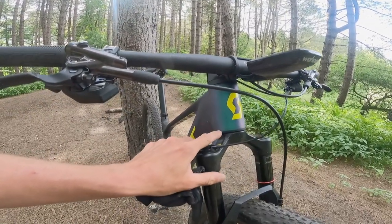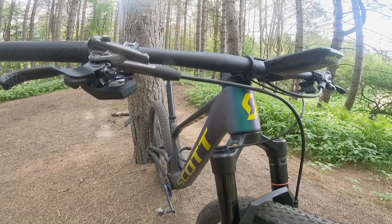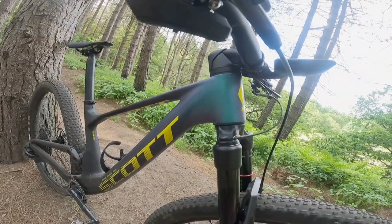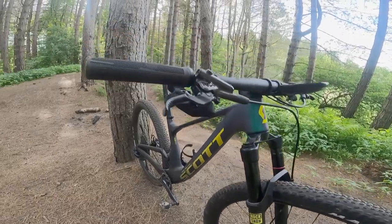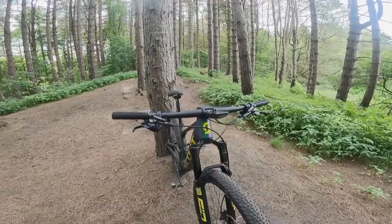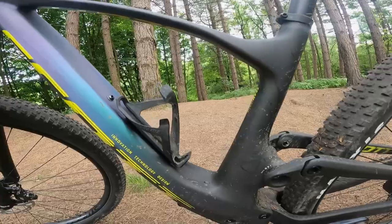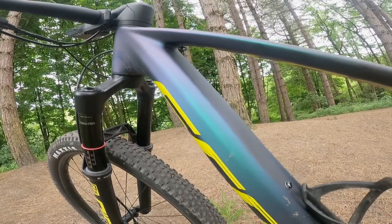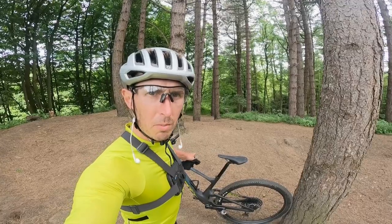The head angle is adjustable by these two cups. You can just spin the cups round and you can alter the head angle by point six of a degree, plus or minus. So depending on whether you want it slacker or steeper, you can do that really easily. First time riding with Axis electronic gears — I literally cannot wait to get a number board strapped on this little puppy. Look at the colour on that. That's the beauty.